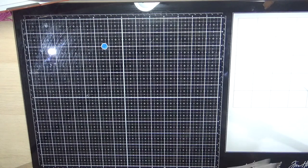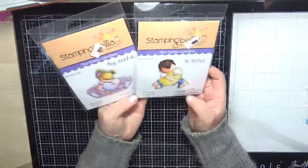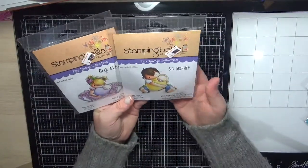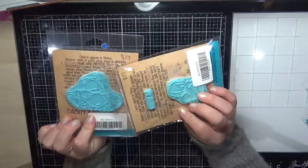From Stamping Bella I purchased the Big Brother and Big Sister stamp sets. I absolutely love making baby cards and these are just stunning.